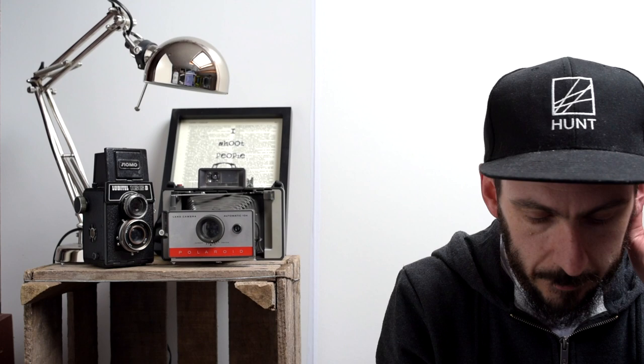Hi guys, how's it going? So this week I bought myself the new Osmo Action from DJI. I had a GoPro a few years ago and didn't really use it, so why have I bought myself an Osmo Action? Well, a couple of reasons — the main reason is we are building a house at the moment.